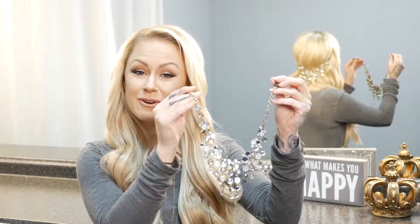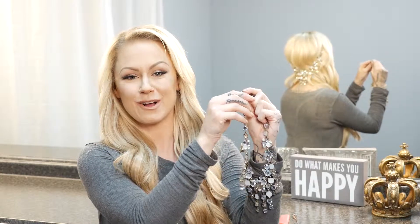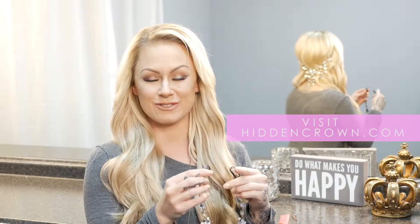Hey everyone, welcome back to Hidden Crown's channel. In this video I'm going to show you how to properly put on a Hidden Crown Jewel. We're so excited to launch this new product for all of you crown wearers out there — they're super cute, over 10 different styles. You can check it out on the website hiddencrown.com.